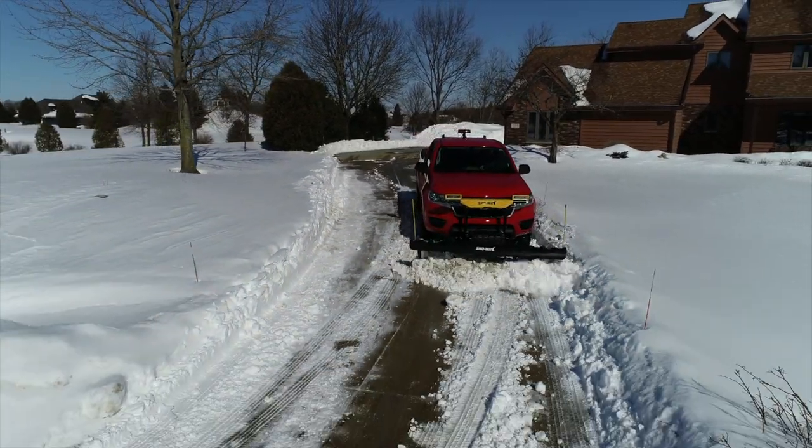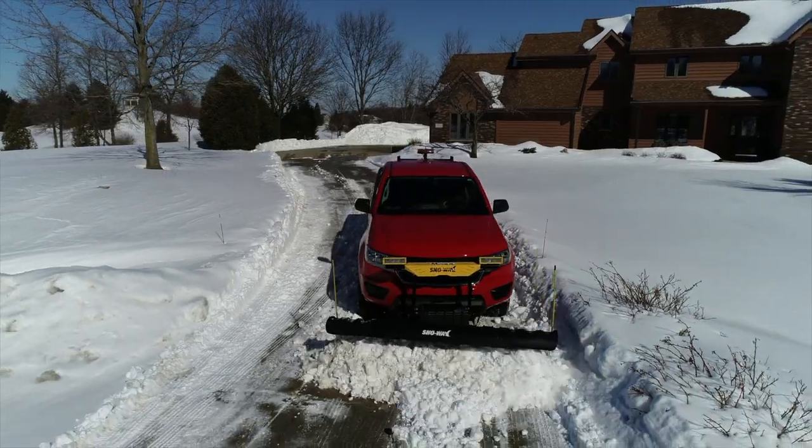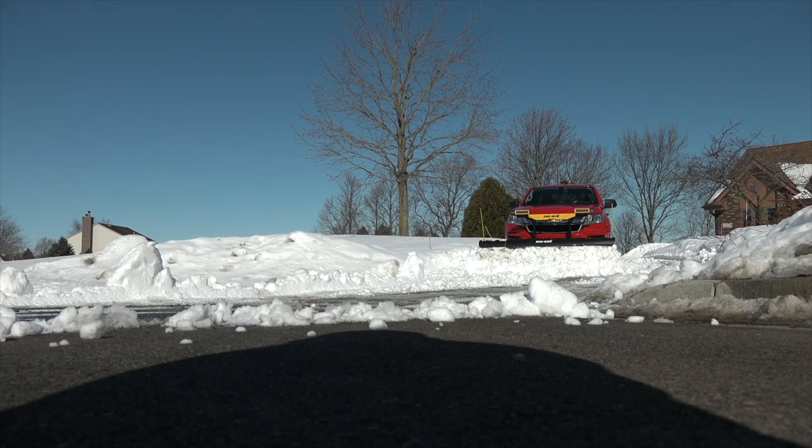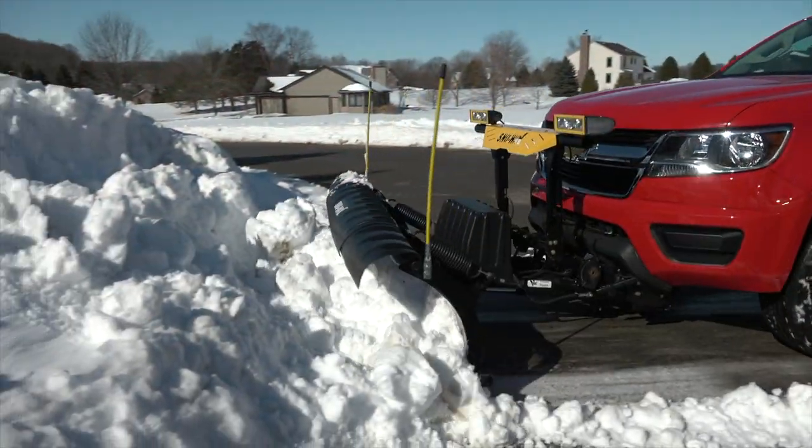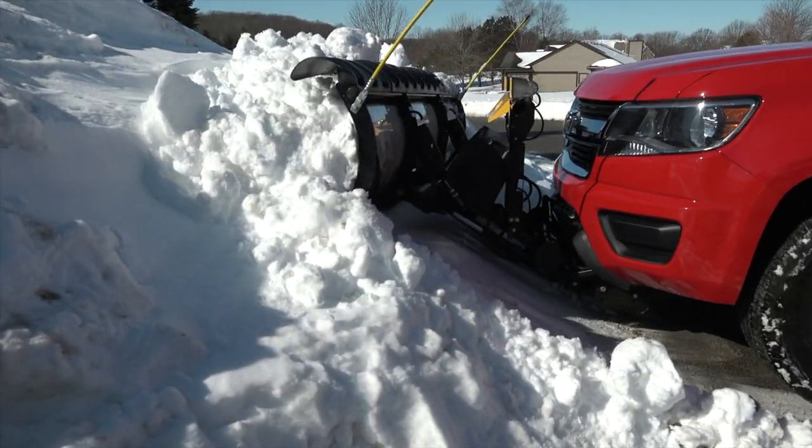If you need a small plow to take care of your driveway, small parking lots, car washes, gas stations — this is the tool for you. I recommend it highly. Check us out at www.snowway.com. Thank you for listening.